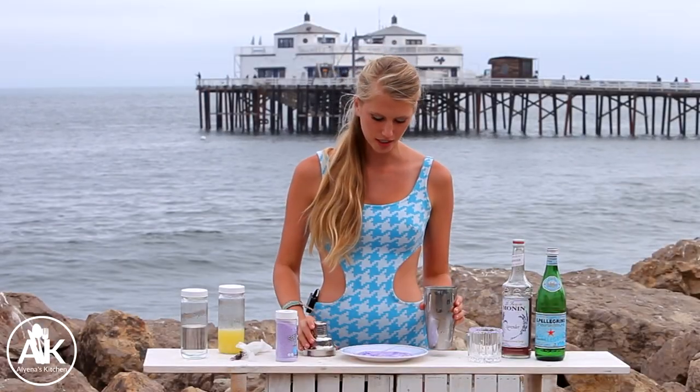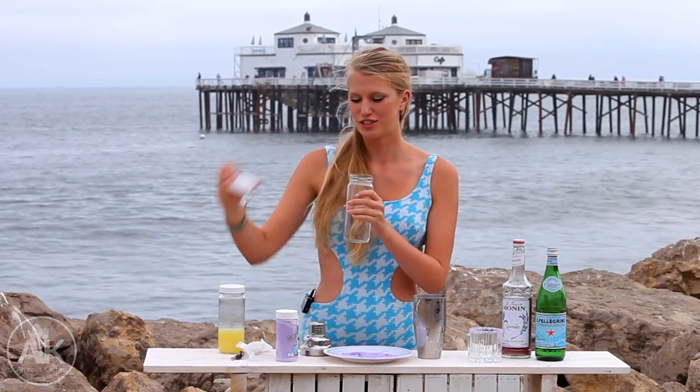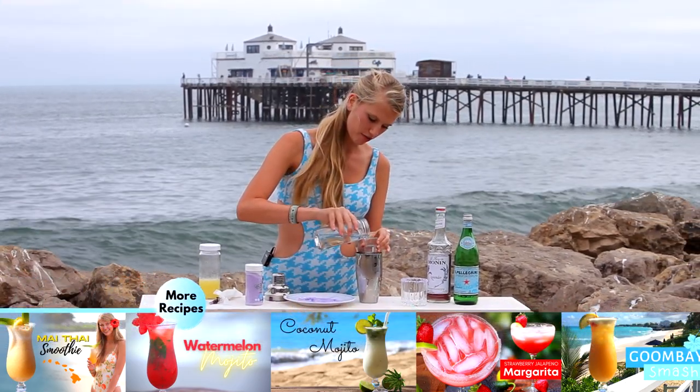I have my shaker, which I've just filled up with some ice. The first thing I'm going to add is the alcohol. If you don't want alcohol and want to make this a mocktail, just skip this step and it will be just as good — just less boozy. But today I'm adding in two ounces of vodka. You can also use tequila; this one's up to you and your preference.